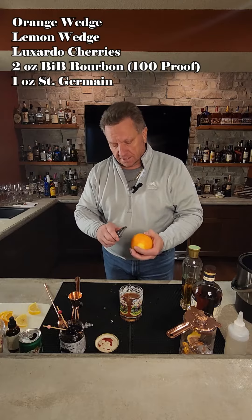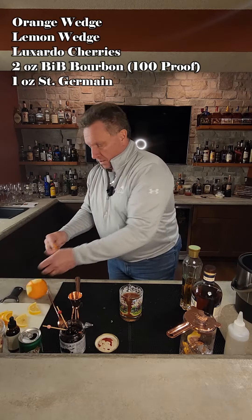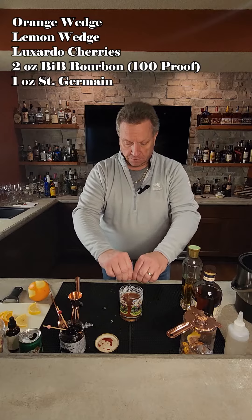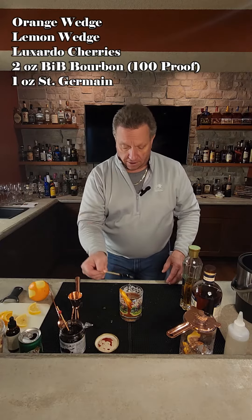We're then going to take an orange slice, express that over the top to get some good orange essence in there, and then top it off again with two of your favorite cherries.